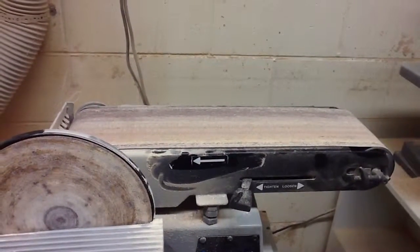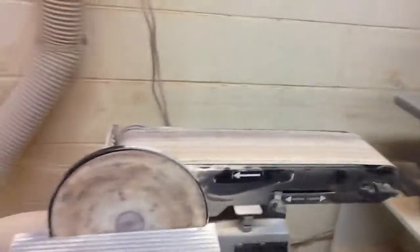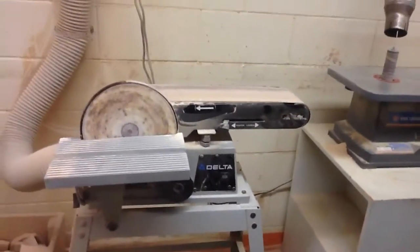So this is the bell sander. To use the bell sander, you have to make sure that you wear goggles. To use the bell sander, you should stand properly.